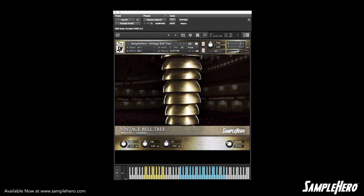Alright, there's not a lot to this instrument. We have two main categories: the single hits and glissandi. First, let's take a listen to the single hits. And let's take a listen to the glissandi.